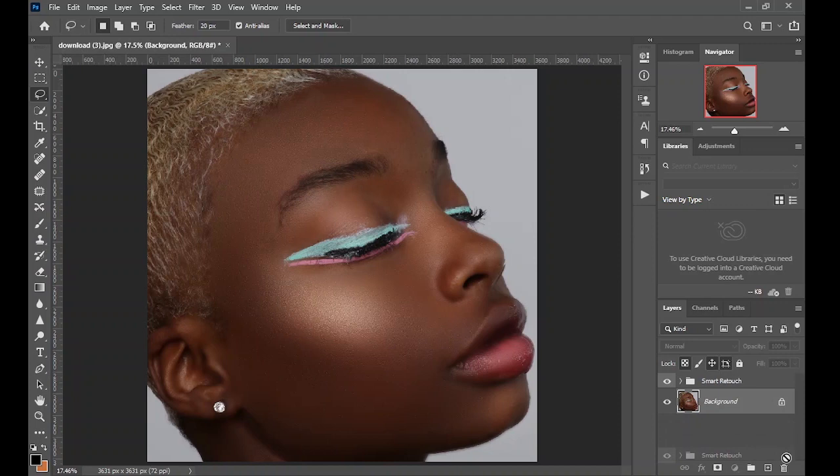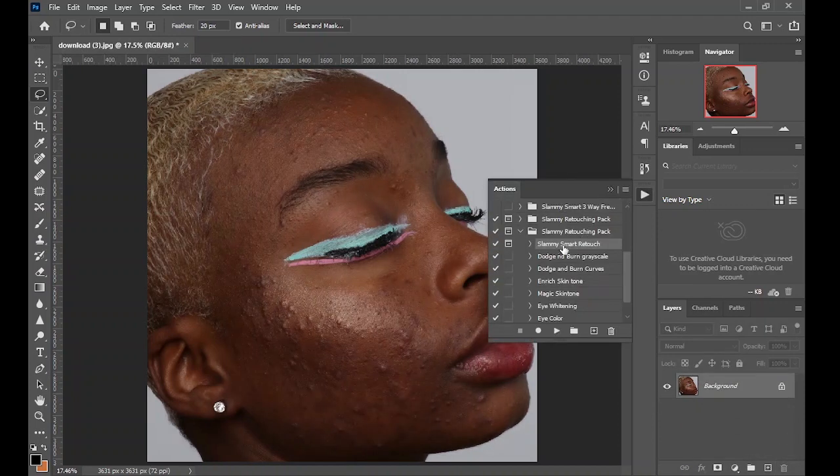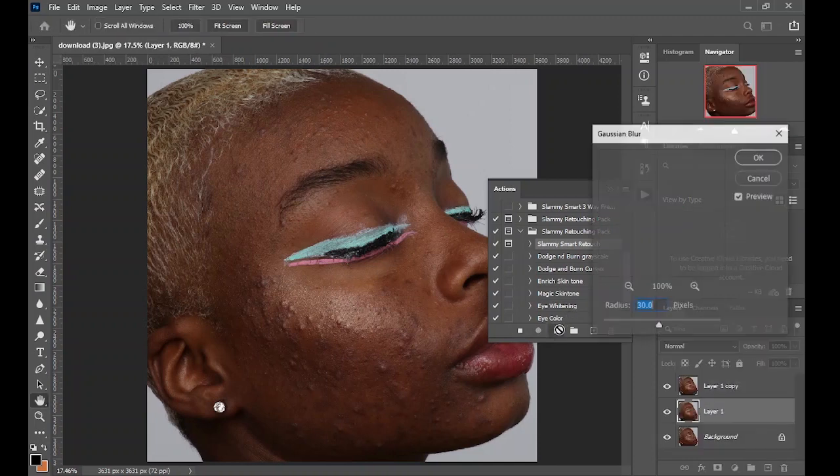We are going to delete the smart retouch, come to the action panel, and play the Slamming Smart Retouch action. If you don't already have this action, check the link in the description, or watch through this video to see how it works before deciding if you need it. On the Gaussian Blur, set the radius to 10 and click OK.